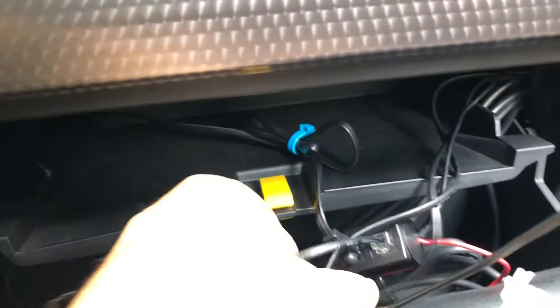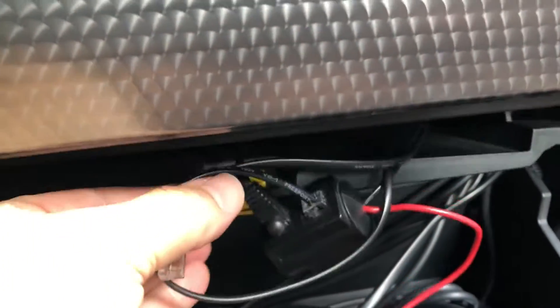This right here is where the wiring all comes down and I actually have a little storage area right here that I can keep all the wiring.